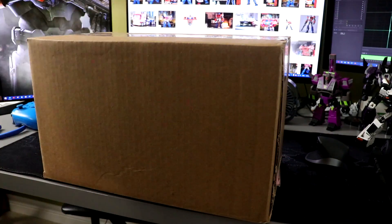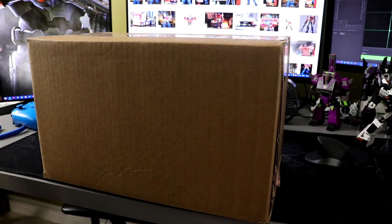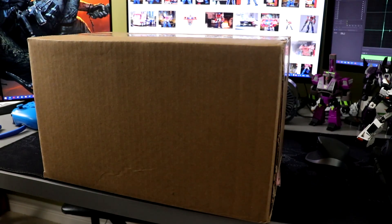I'm behind the camera this time because I really didn't feel like setting up the entire unboxing setup — it takes a while and I had a long day at work. But I have another box, so let's get into it.